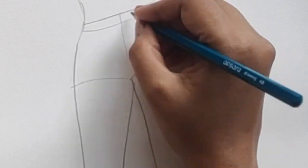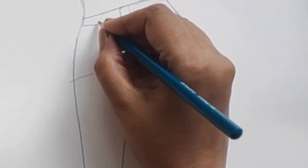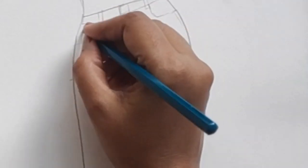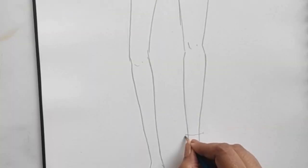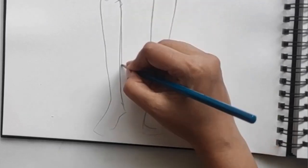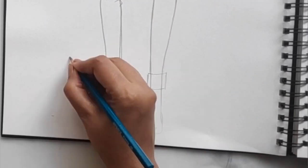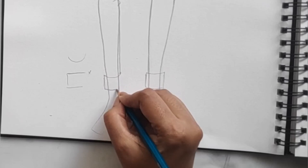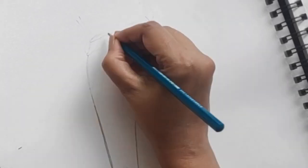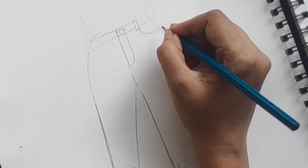Starting first with the pose — once the pose is done, the second step is to give the garment outline. I'm giving the fly, the loops, the butter pocket, the coin pocket, and the cuff with the rolled-up jeans. When giving the rolled-up jeans, don't give a straight line — it goes in a curve because the body is cylindrical, so it would not go straight.